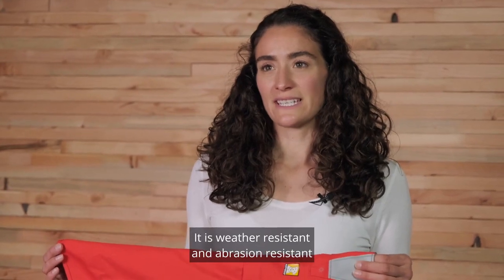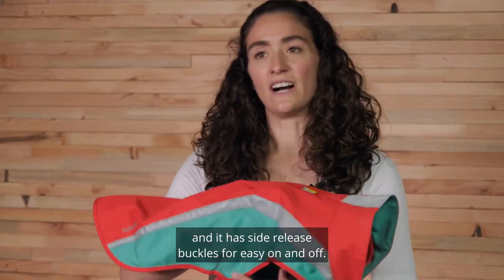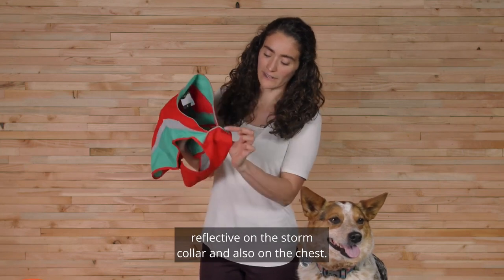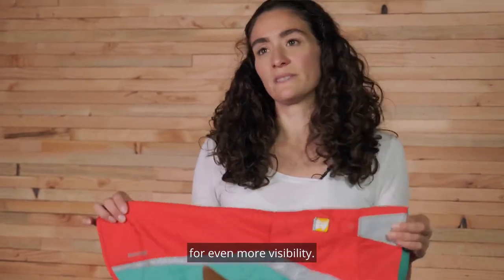It is weather resistant and abrasion resistant, and it has side release buckles for easy on and off. The Lumen Glow also has reflective side panels, reflective on the storm collar, and also on the chest. It has a light loop for attaching a beacon for even more visibility.